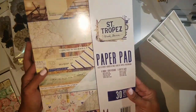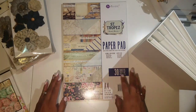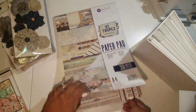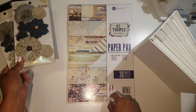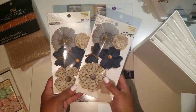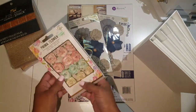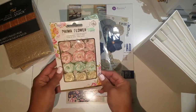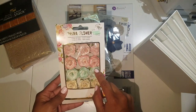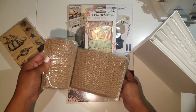To decorate my album I picked this Prima Saint Tropez paper pad. I really love the colors — the navy blue and the beach theme, it's just refreshing and fun. To complement my paper, I picked up these flowers from My Ghost. I love the colors; they go really well in navy blue and grays. I also picked up these Prima flowers to give it a touch of pink and baby blue, and these ones I got at Hobby Lobby.